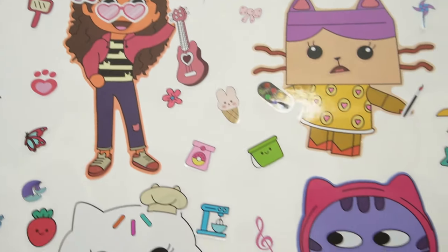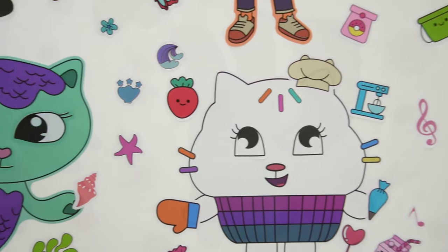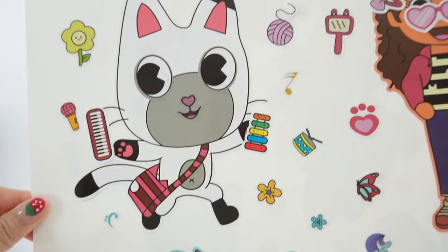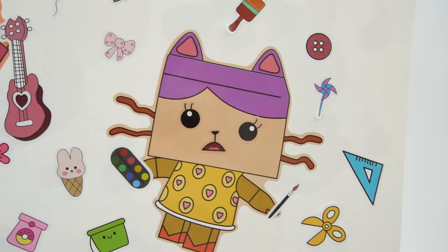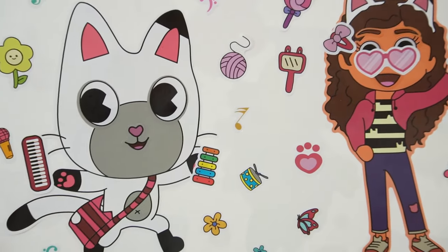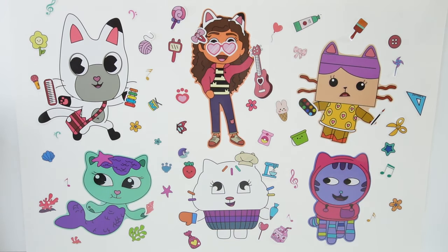Alright everyone, and we are done! Oh my goodness, take a look at our poster. Isn't this cool? We got everyone here on the poster and it's fully decorated with everything that they love. I had so much fun today with these Make-A-Face stickers. Do you like the poster? If you do, give this video a big thumbs up. And I'll see you next time. Bye!